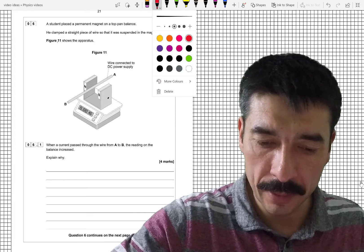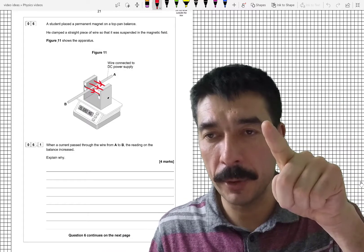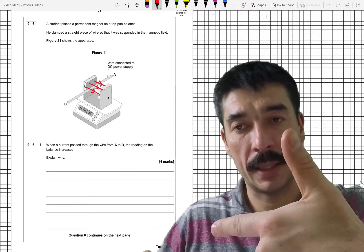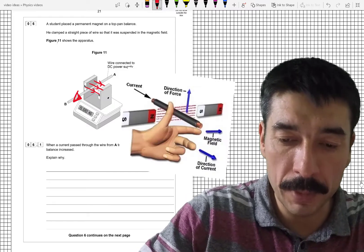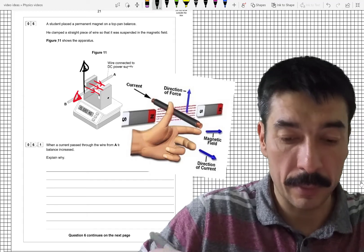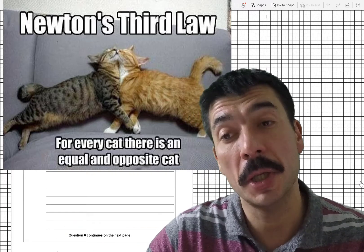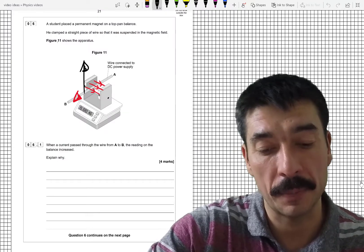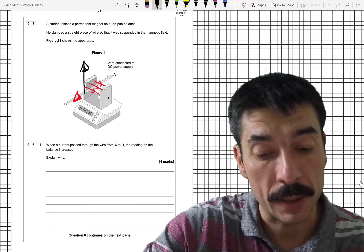The field here is always going to go from north to south, this way. So I get my forefinger — that pointy finger — and line it up with the field. If the current is flowing in this case towards me, along B, then this wire will be pushed up.